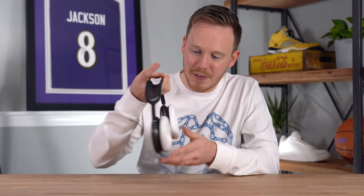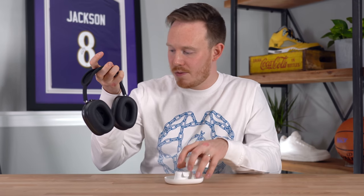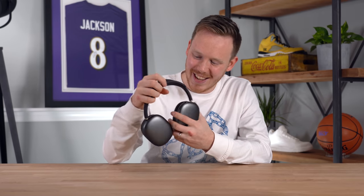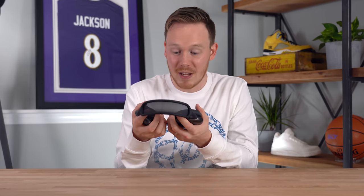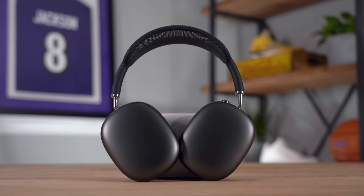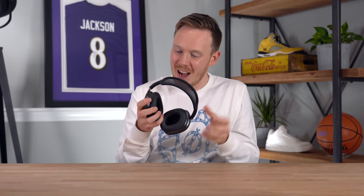Moment of truth — the headphones themselves. Let's pull off the plastic protectors on the ear cups. These are interesting. I feel like I should take off my wedding ring because I'm afraid it's going to scratch the aluminum ear cups. These are crazy cold — almost frozen. Build quality-wise, this feels incredibly premium, though whether it feels $550 premium, I honestly don't know.